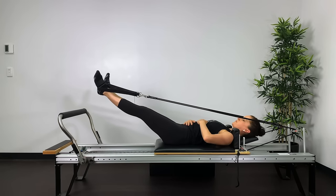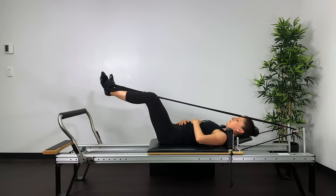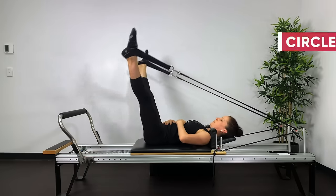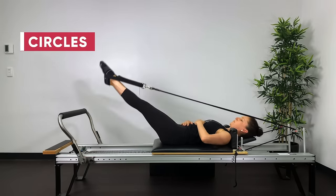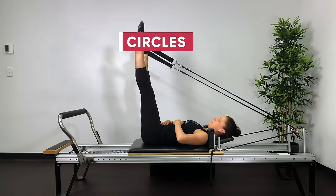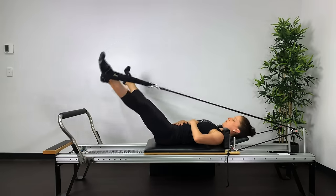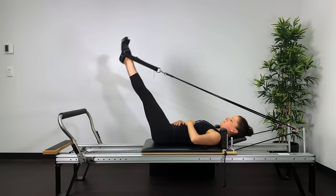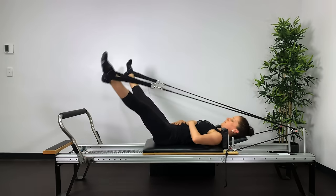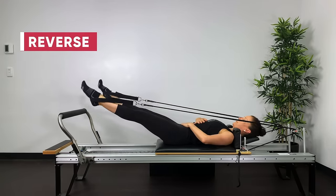Keep that inside thigh engagement as you straighten and bend, feeling the thighs lengthening out away from the hips. Into circles — bring the legs into parallel, lift up, open out, lower down, and return within a range that keeps your pelvis and lower back very still. Feel the pushing of your feet into the straps as you lift the legs — don't let the springs do this part. Resist and you'll feel the hamstrings work. Now reverse it.